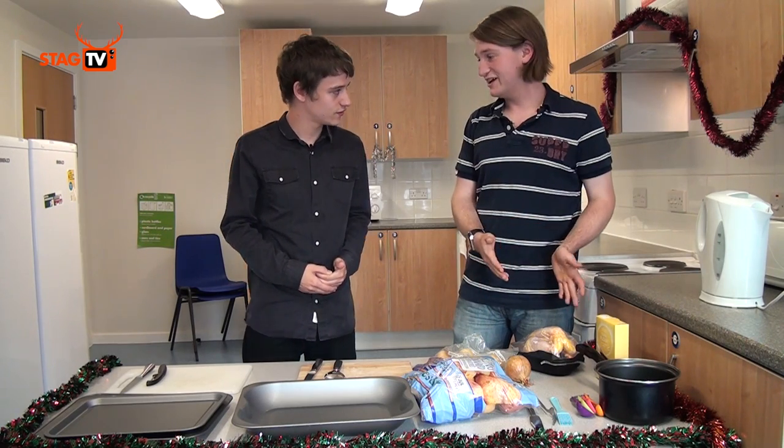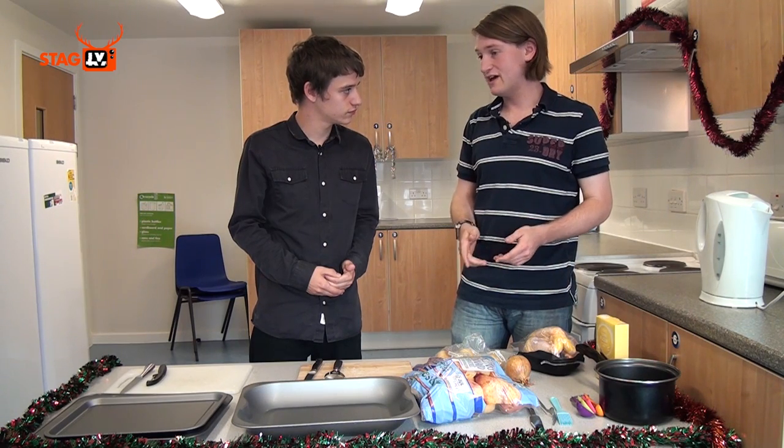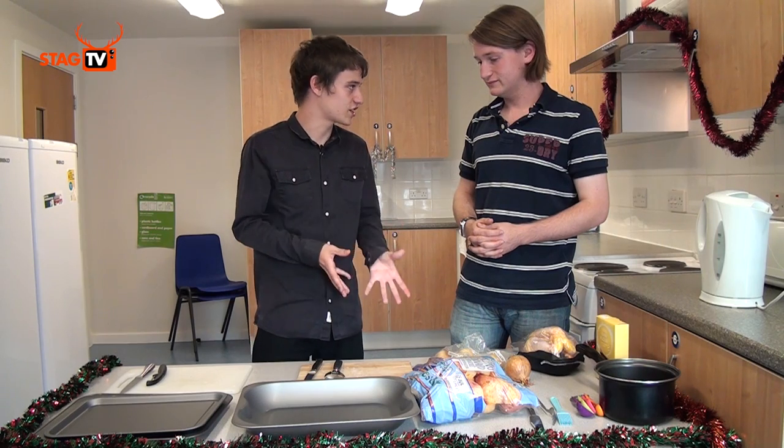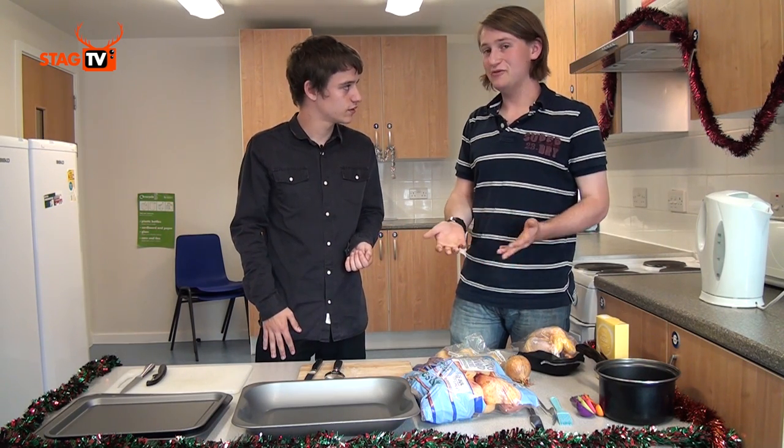We've cheated slightly — we're going to be doing roast chicken, but the same is applicable to roast turkey. We're going to do some roast potatoes, some vegetables, and some gravy. You can choose your own selection of vegetables. We've gone with parsnips because they're on offer, but you can go for whatever you like.